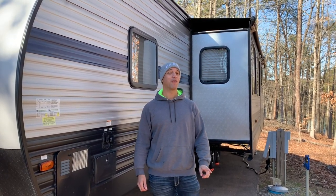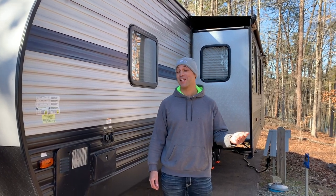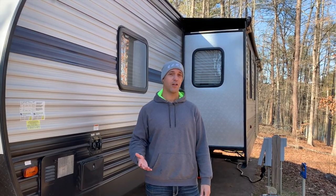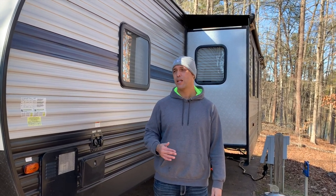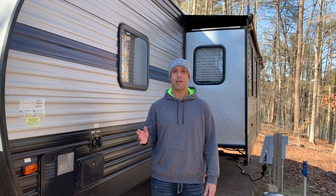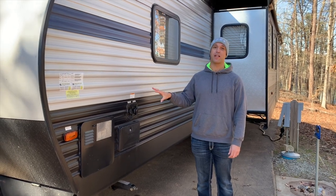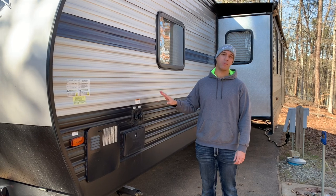I know some people in Florida who don't winterize their rigs at all, and I know some people up in Connecticut and New York who think I'm crazy for using compressed air. So it really is going to depend on where you live. We're in Don Carter State Park in Georgia right now and it's the middle of January, so we typically camp year round — we don't stop because of the wintertime. I'm going to show you the method we use to winterize the camper after every camping trip in the winter so that while the rig is in storage the pipes don't freeze and burst.